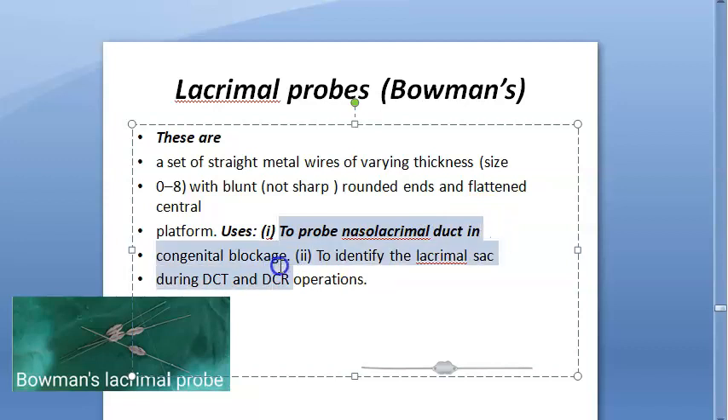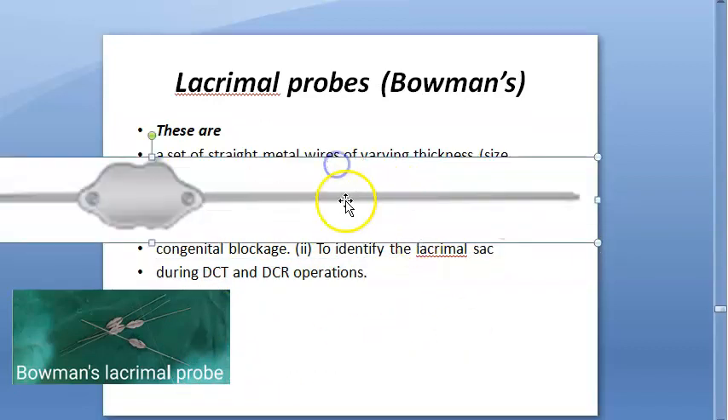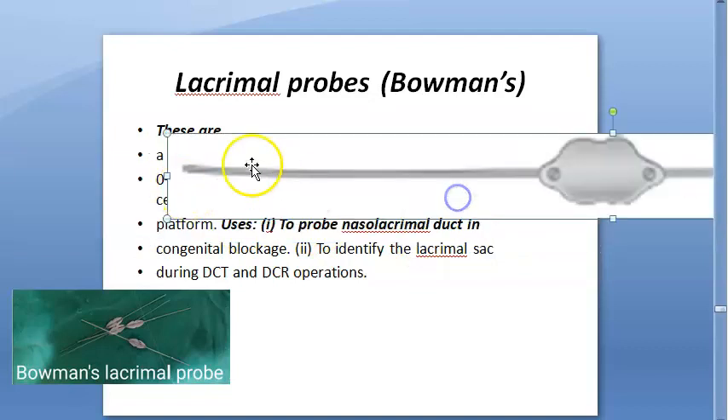These probes are used to probe the nasolacrimal duct in cases of congenital blockage. They can also be used to identify the lacrimal sac during DCT and DCR operations.